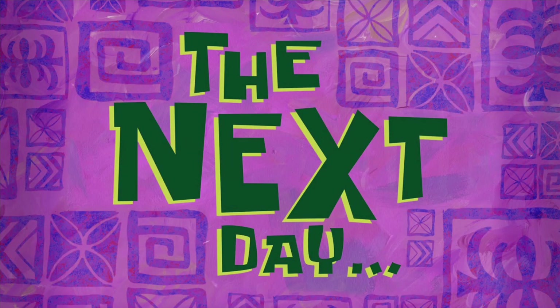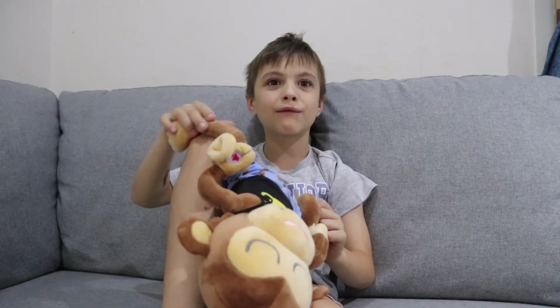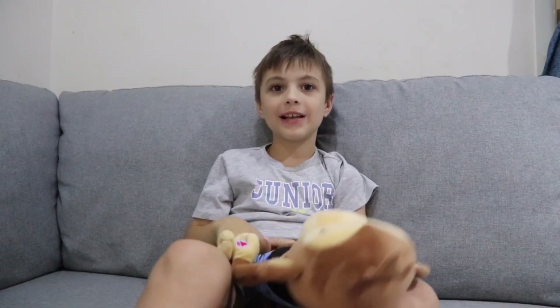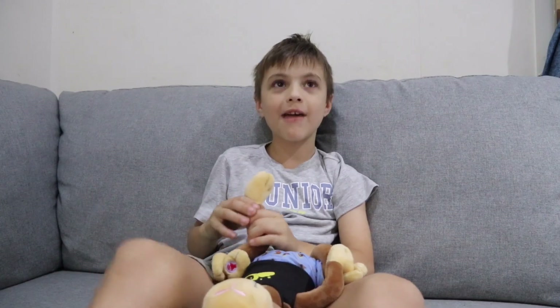The next day — I would give Meditate Me 10 out of 10. I'm recommending that you guys go buy it. I'll leave a link in the description down below. Don't forget to like, subscribe and comment on my videos.